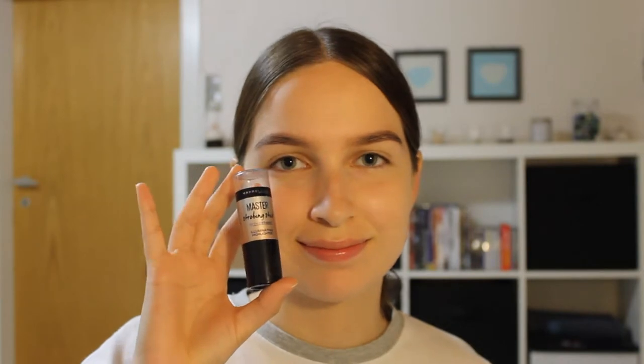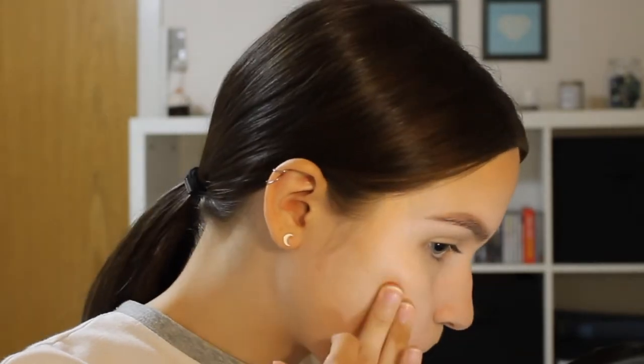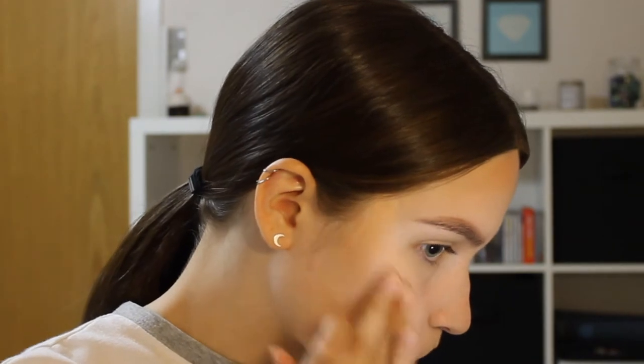I'm using the Maybelline Master Strobing Stick in the shade 02 Medium as a shimmery bronzer, because obviously this is way too dark for me to use as a highlighter. I'm just blending this out with my finger.